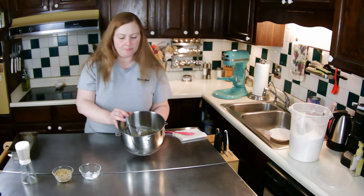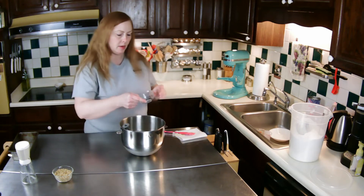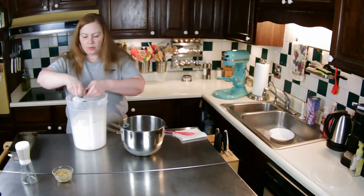You can see it's a little runny — not a big deal. I'm going to put in my dry ingredients now and set that cup of flour over here.